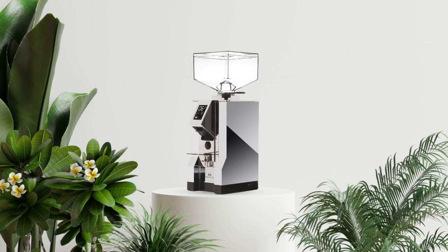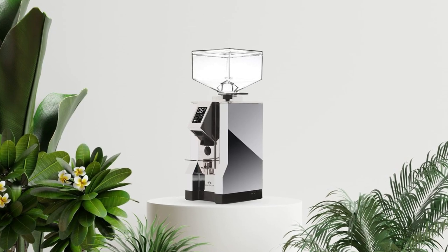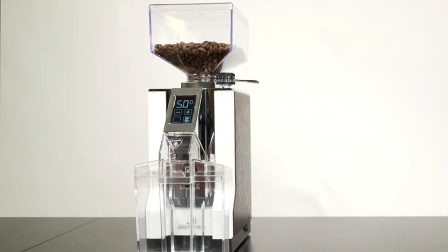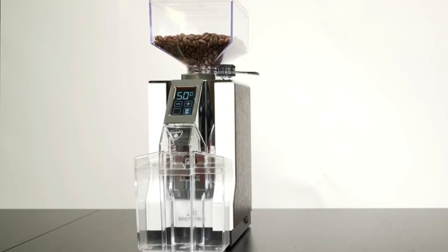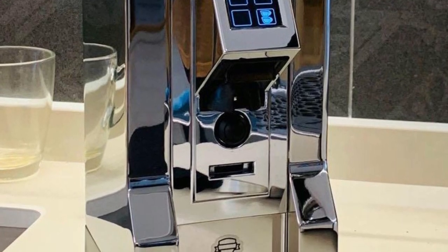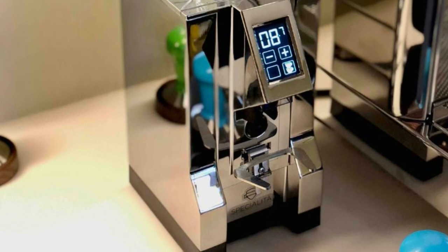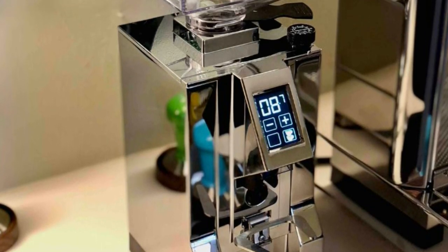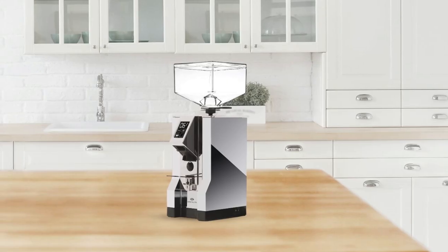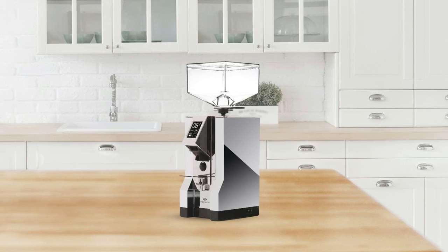The A-System is another helpful feature included in this grinder, which helps keep your machine running smoothly and efficiently by automatically calibrating itself for each grinding cycle. In addition, this coffee grinder comes with Caffey Filtro, a special filter that helps reduce static buildup while also preventing clumping and sticking of grounds during grinding. And if something goes wrong with your machine, it won't take long to fix thanks to its high-speed maintenance system, which helps get your machine back up and running quickly.